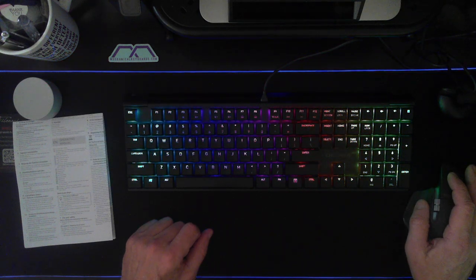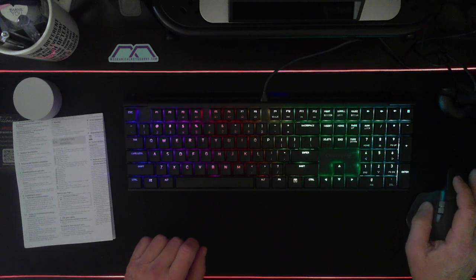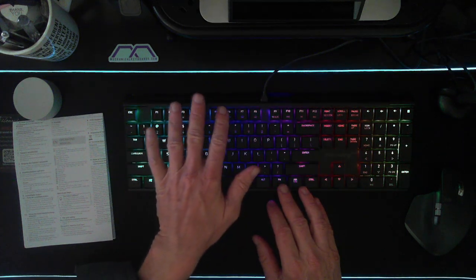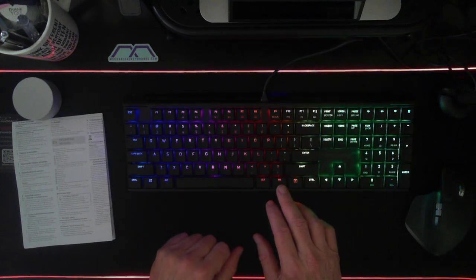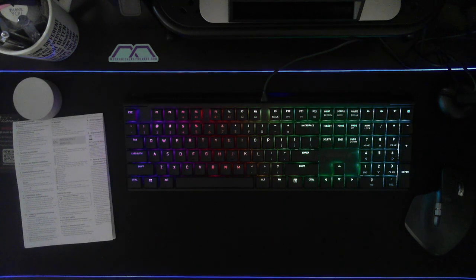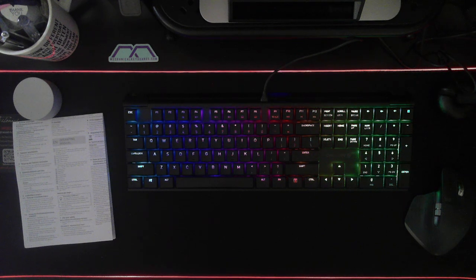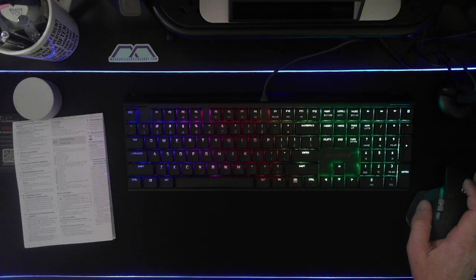We also have volume down, mute, and volume up buttons, and the calculator key which will bring up a calculator on the screen. That's pretty much the functionality we have here. Function key plus End will start and end a setting mode for single key illumination, and the function key plus the spacebar will allow us to set the mode for single color lighting effects — remembering we have to get to a single color stage by pressing function F3 and cycling through to that point.